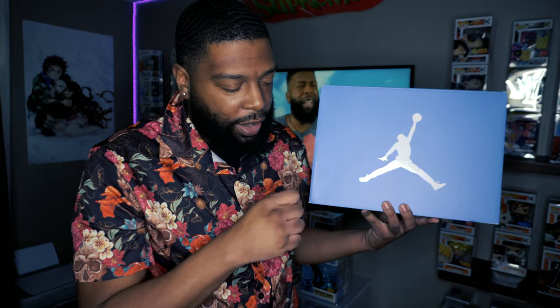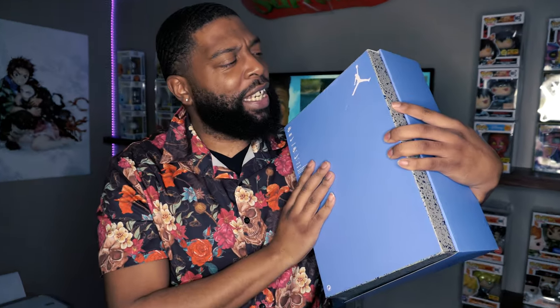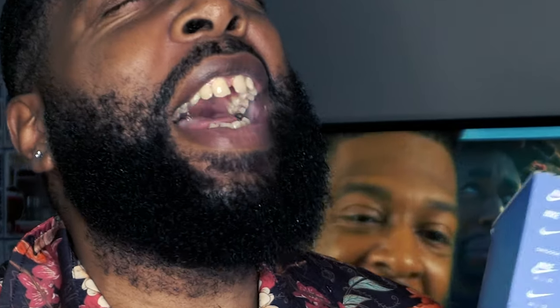As y'all already know — much love — the highly anticipated big blue box right here, y'all. We got the UNC 6s! I wouldn't say I'm a six man, I don't like sixes that much. These are going to be the first sixes I have — maybe only, we'll see what they come out with — but you cannot deny the UNC colorway. Got this in my size, size ten and a half. Blue box looking real nice, I'm excited.